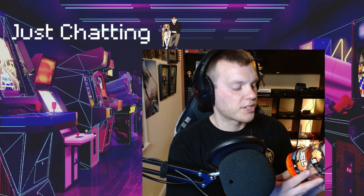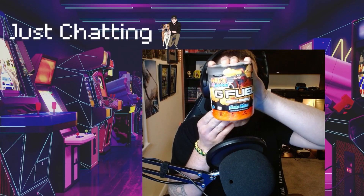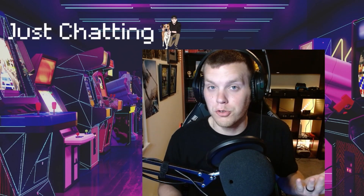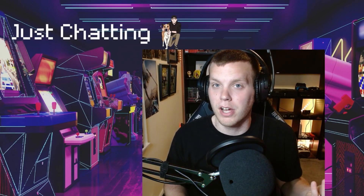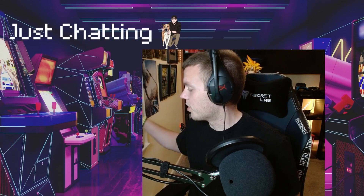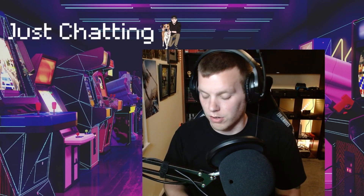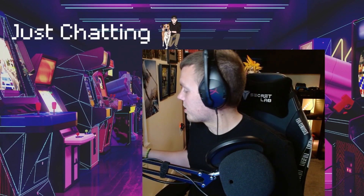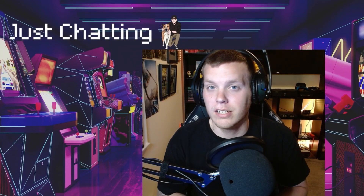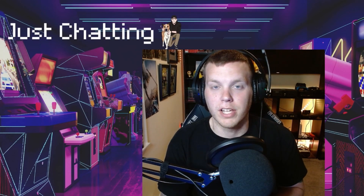What's going on guys, today we are trying some Naruto Sage Mode G Fuel. Thank you G Fuel for giving me the opportunity to win one of your giveaways — they happily gave me two because they messed up my address the first time. So yeah, we're going to try some Sage Mode today. I'm on Twitch, YouTube, Discord, and TikTok — links down below — as Mr. Frank the Tank or Mr. underscore Frank the Tank. Thank you as always.